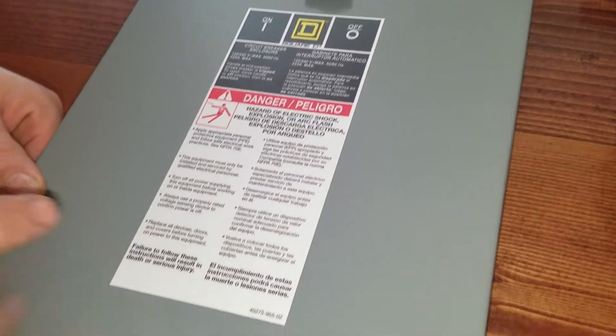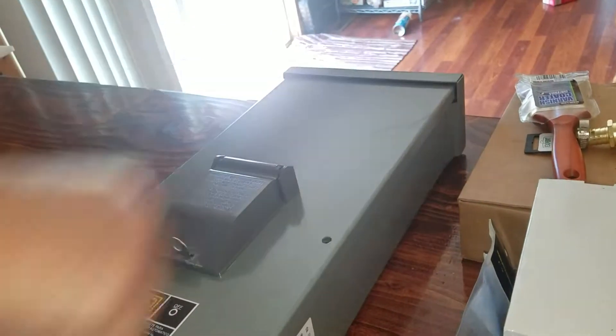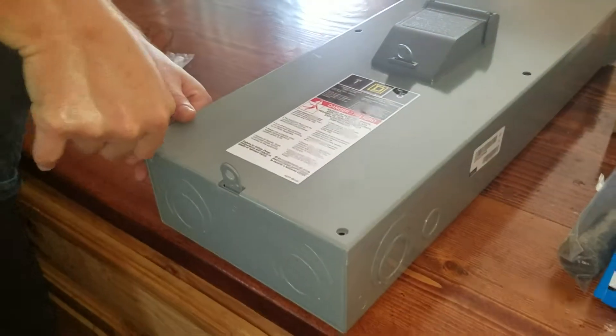It has all the labels. Another lock down here. To open it I think I'm going to need a screwdriver.